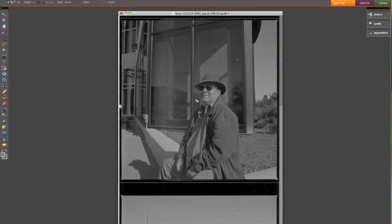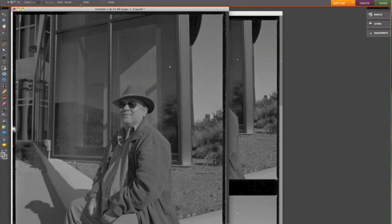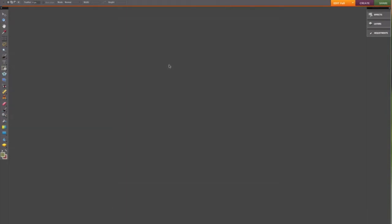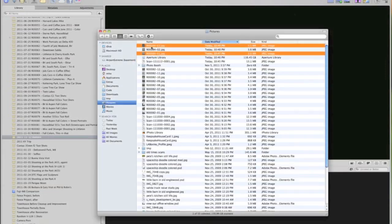He was good enough to sit for me that day — he's the only guy that sat for me that day, which was pretty cool of him. Let's get this one saved. Alright, I'm done with Photoshop now — time to take these into Aperture.